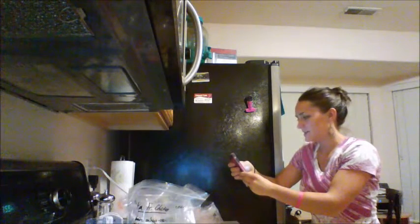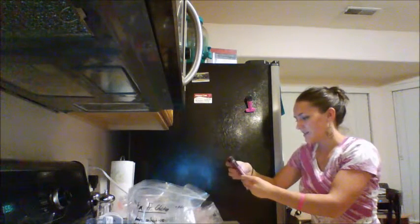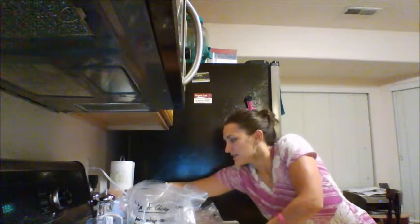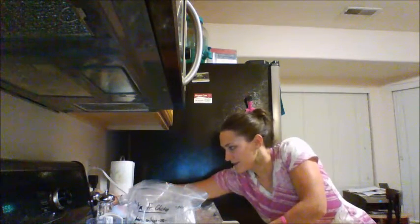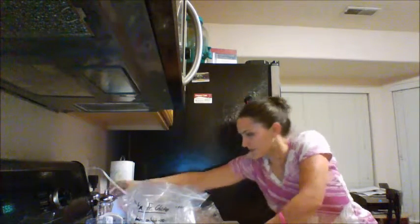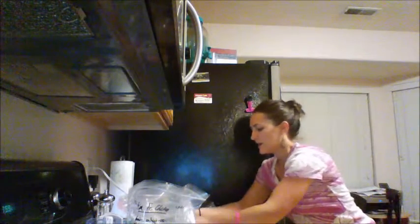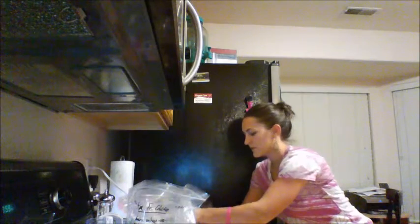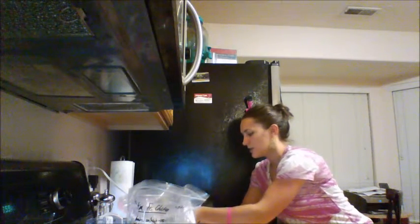Next, I am going to add the green chilies, and the black beans and the corn, and the garlic cloves. I already opened my corn and my black beans.